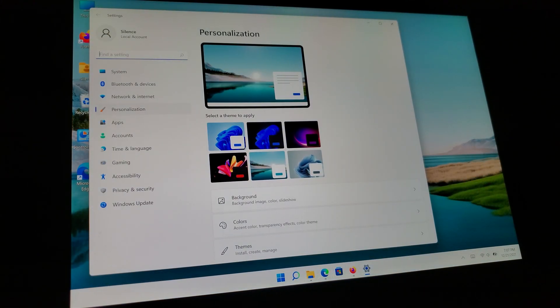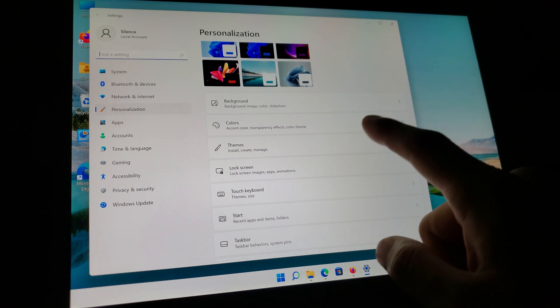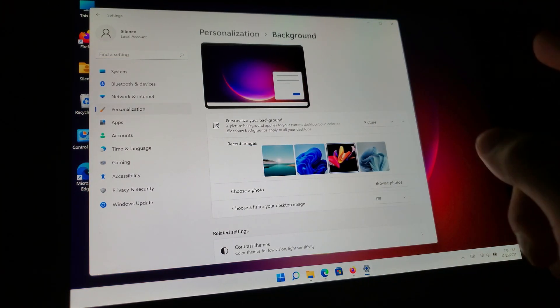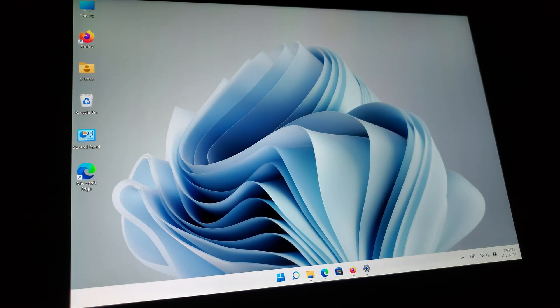One thing I definitely do enjoy doing anytime I get any sort of Windows-based computer — 10, 11, whatever — is just basically personalizing it and turning a few things off and on. Here are your options, and it doesn't hurt to actually just change the background. You can just see I'm changing them to any old nonsense right now. This particular background kind of reminds me of the movie Ex Machina for some reason — makes me think of one of the drawings that Ava probably made when she was sleeping. But anyway, I hope everyone enjoyed this video.